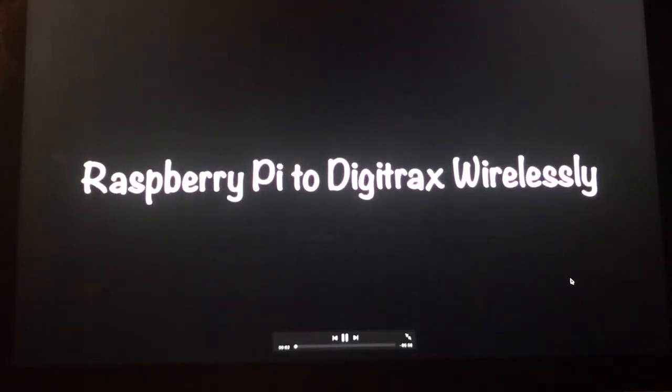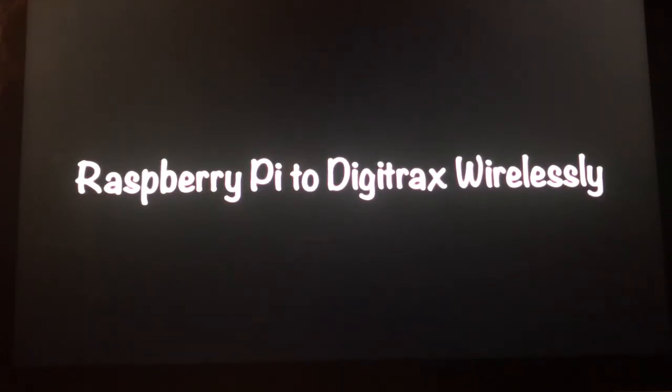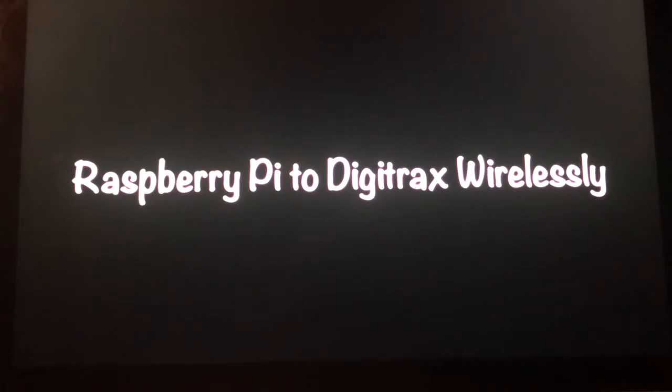Hello fellow train enthusiasts. Welcome back to my series of instructional training videos regarding connecting your Raspberry Pi to a Digitracks system wirelessly. This video will focus primarily on setting up a Raspberry Pi 3 to a Digitracks system while utilizing JMRI. This short picture-book video will include all of the steps necessary to get you up and running.